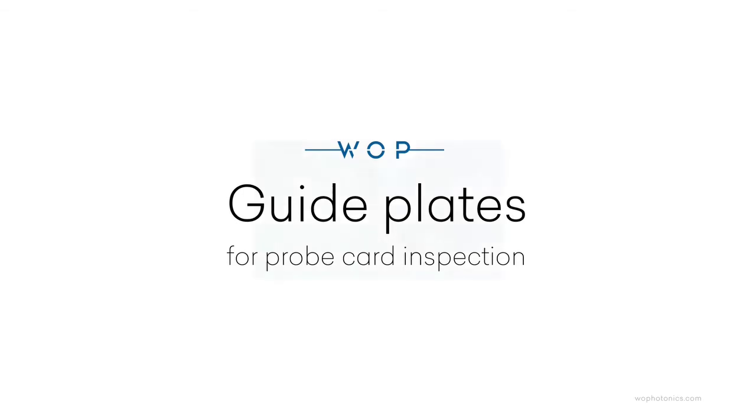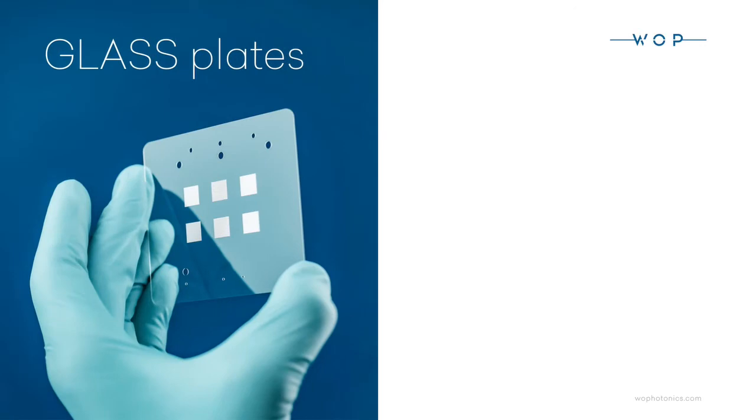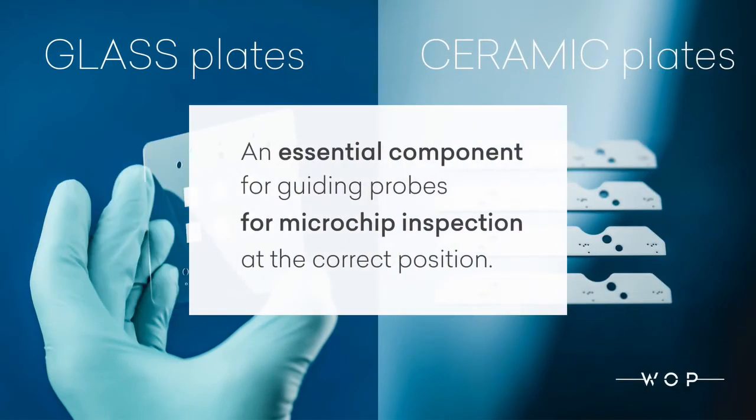Guide plates for probe card inspection. Workshop of Photonics produces glass plates and ceramic plates, which are an essential component for guiding probes for microchip inspection at the correct position.